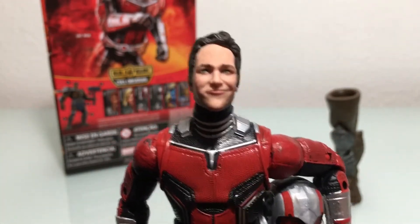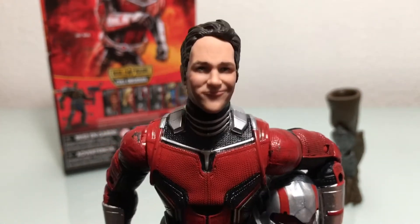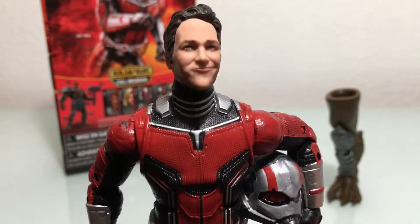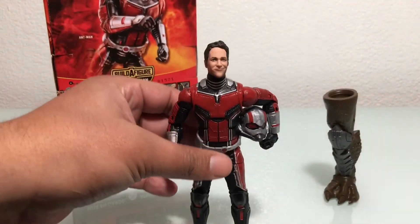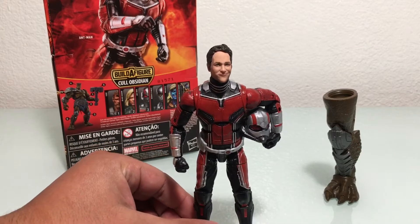Giving him that Scott Lang five o'clock shadow. For the head sculpt, he does look like Paul Rudd, but he looks a little like a hybrid between Paul Rudd and Peyton Manning — you know, the big forehead. Side note: Peyton Manning never had a big forehead when he was a rookie or when he was playing at Tennessee, but as his passing yards grew, so did his forehead — but that's a story for another time.